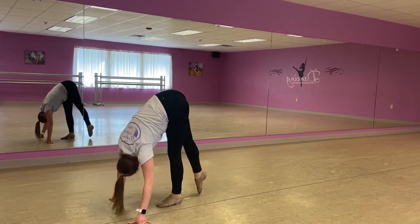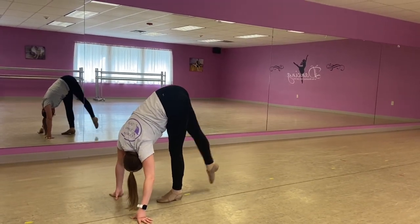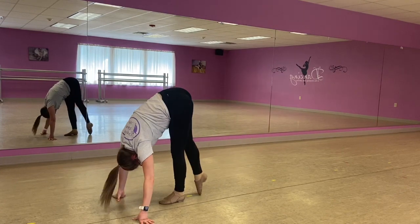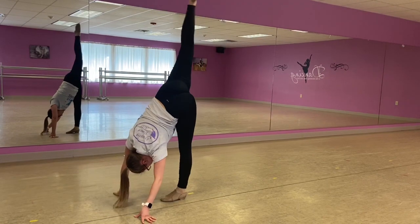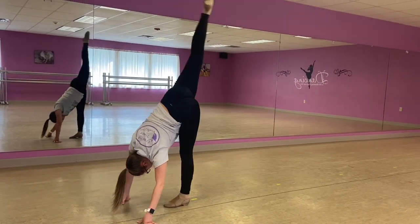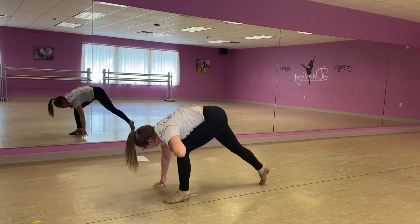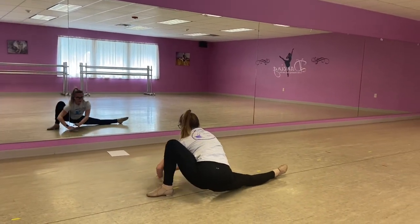Eight touches on this side, counting one through eight. Minor stretch again — open up, and you can bring it back down.